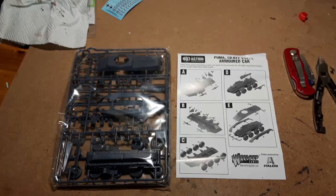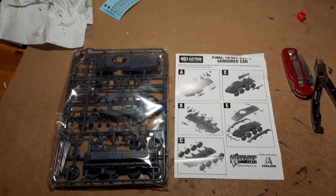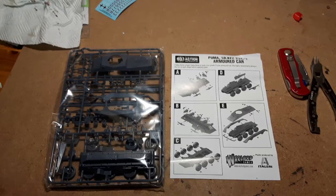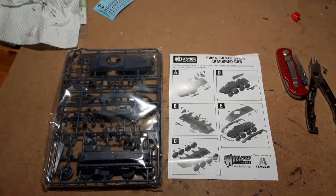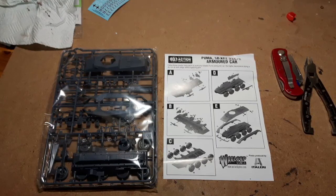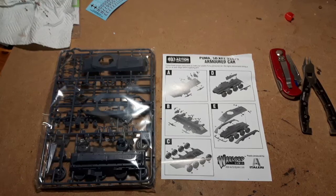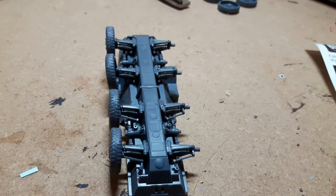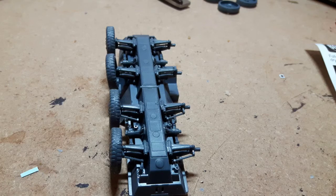All nice and neat and tidy. I looked at section A and section B and I'm thinking, oh they look fiddly. But we'll have a look and see how they go, put it together and give you my thoughts upon that. Started on it and as I thought, yes, it was fiddly.